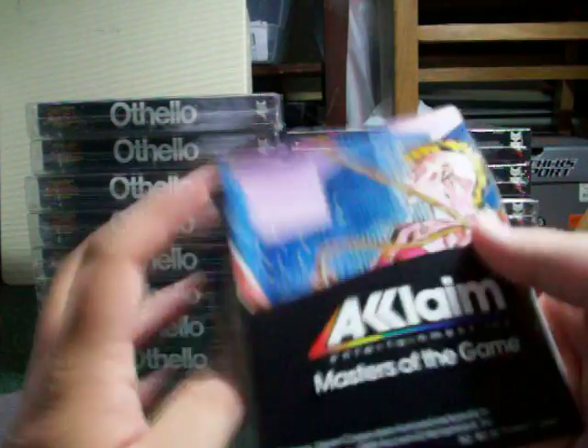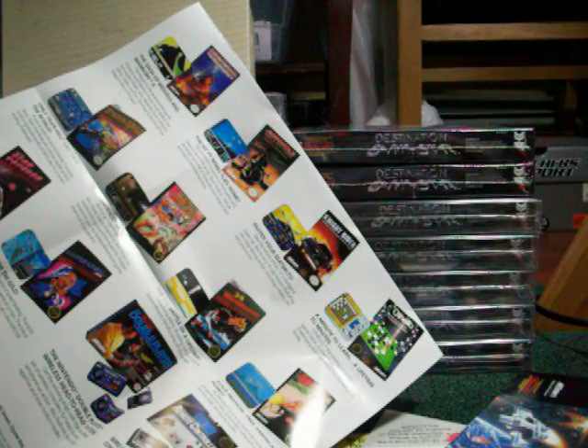I guess we can open up the poster if you're curious. Find a lion. Ooh, Double Dragon. And that's it. Another quick video. Thanks for watching.